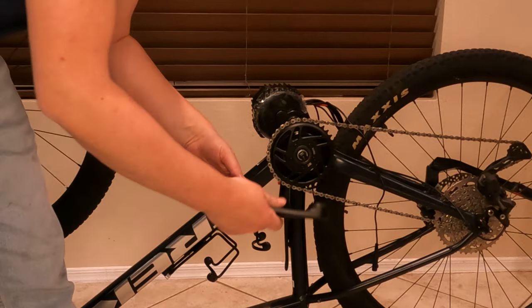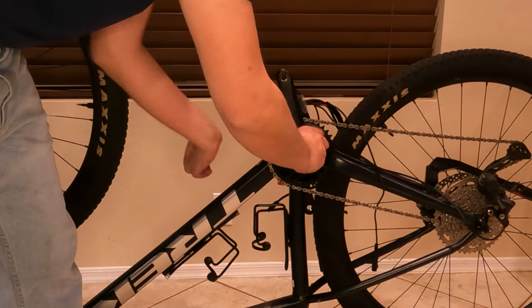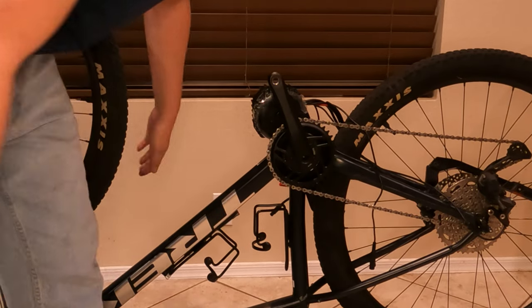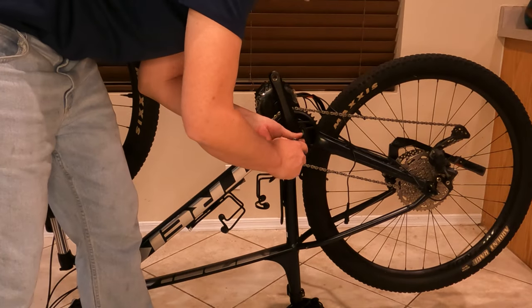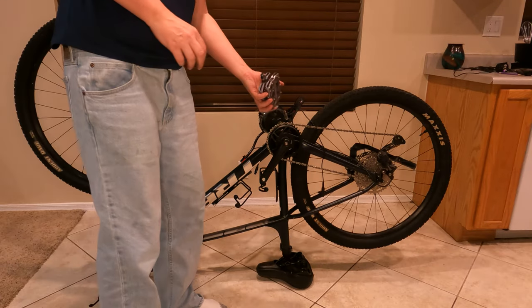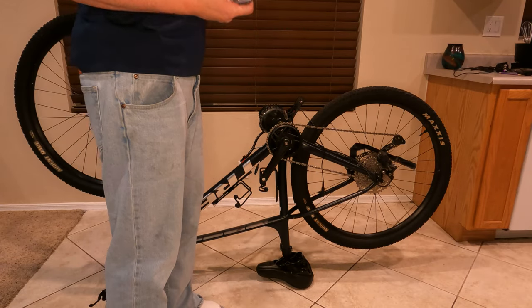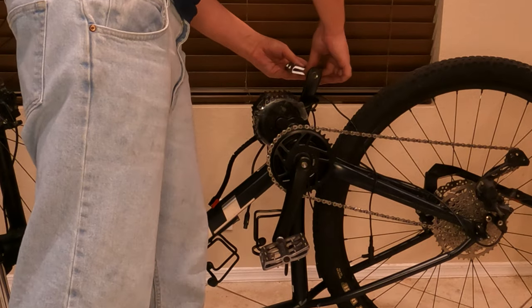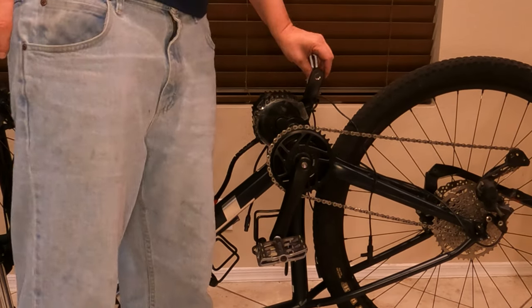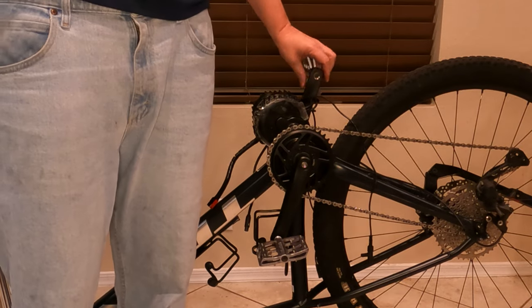Now I can go ahead and put the other pedal on, just making sure it's facing the opposite direction — unless you want to pedal a little funny. I can stick the pedals back on. I just guessed which was which and got them right, but you can't really go wrong — one has opposite threads on it.